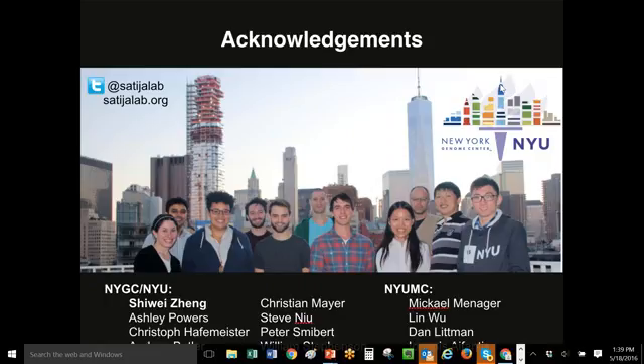Well, that concludes the questions. I'd like to thank Rahul and Maggie for your time today. I really appreciate the presentation. This has been recorded and we'll distribute it to the attendees as soon as we wrap up today.